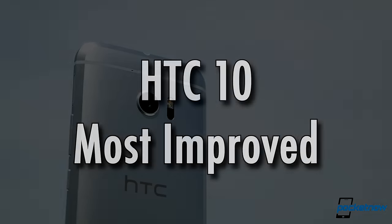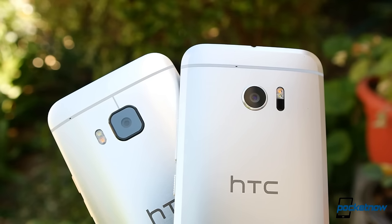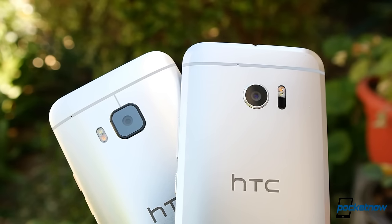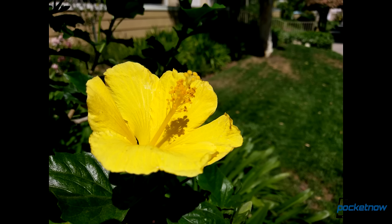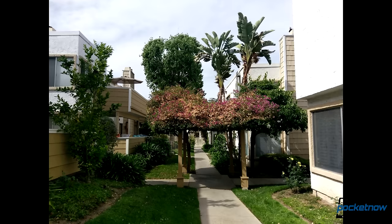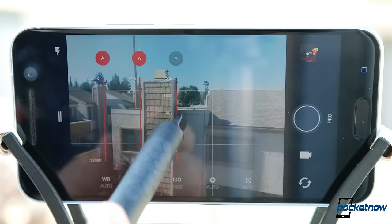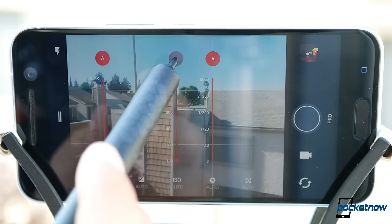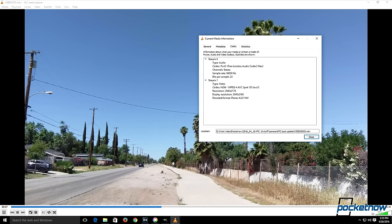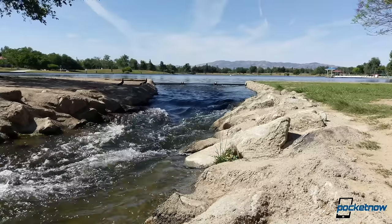HTC has had a rough couple of years when it comes to cameras, but the HTC 10 marks a course change we're all happy to see. This camera isn't nearly as compromised as previous HTC flagships. It honestly doesn't win many major categories — dynamic range is good, color saturation is good, HDR is a bit inconsistent but better than most Androids in taming highlights, and the app is very well laid out for adjusting settings. We can point to audio capture as a substantial victory over competitors, as this phone has terrific microphones and saves lossless audio.